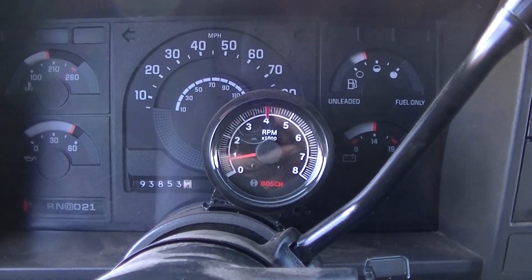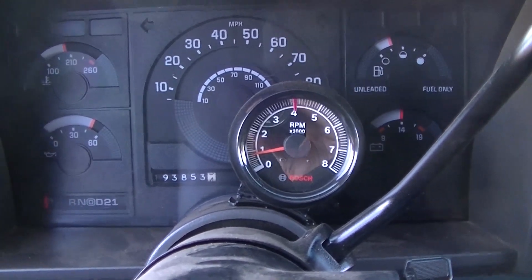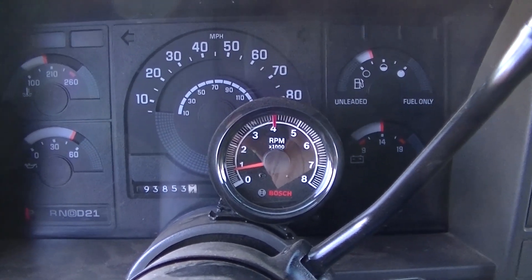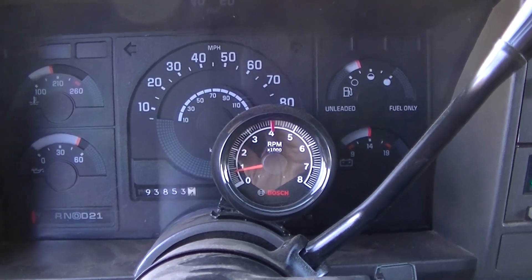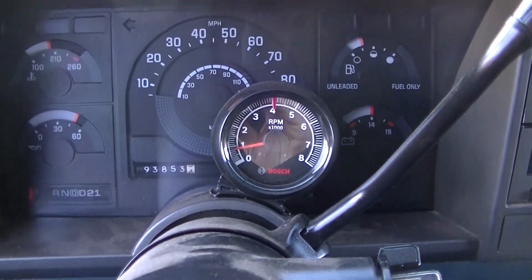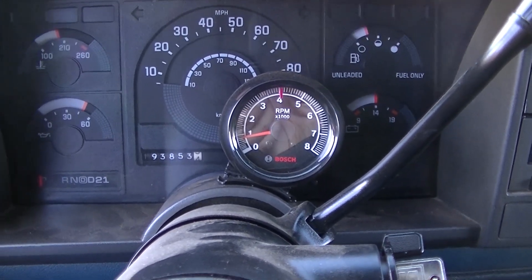When I put it in gear it's not jumping so bad anymore. So if you're having trouble with a higher idle on one of these TBIs, go ahead and check your throttle position sensor — that seems to be an issue with these. It helped my truck, so maybe it'll help yours. That's going to end the video; I hope you guys enjoyed it and I'll see you in the next one.